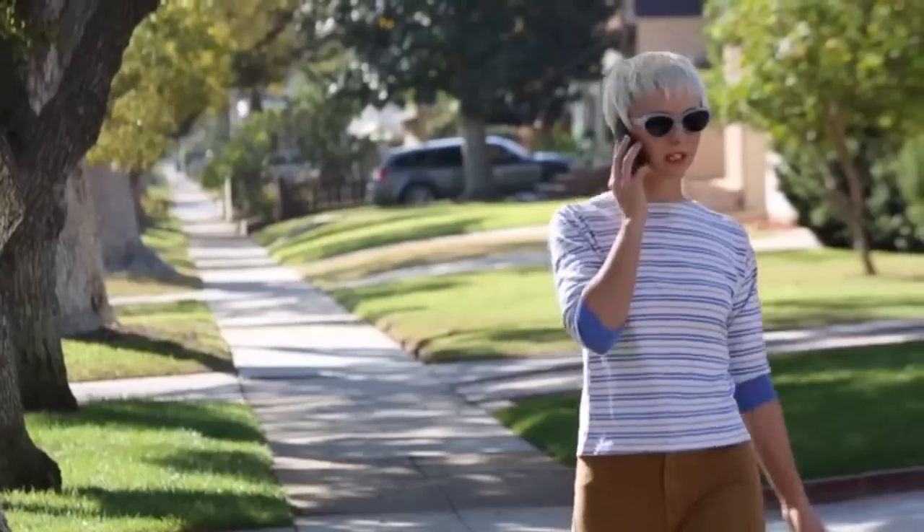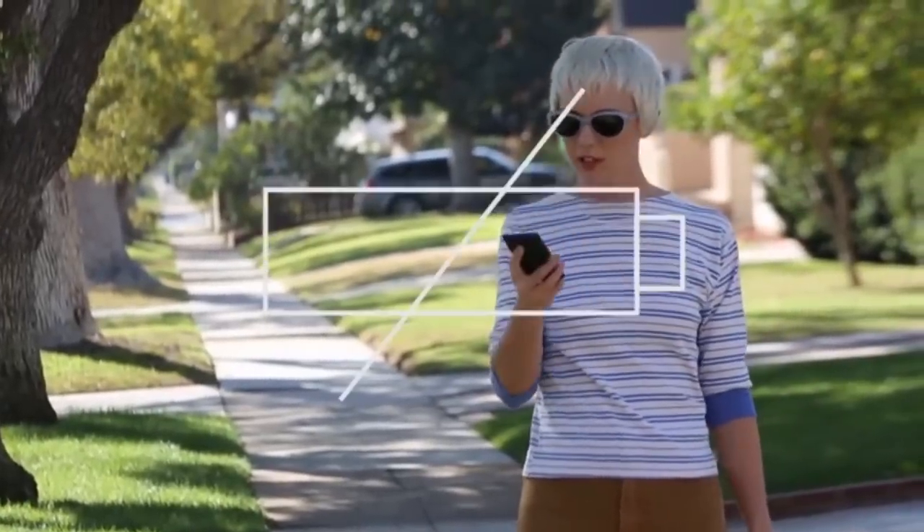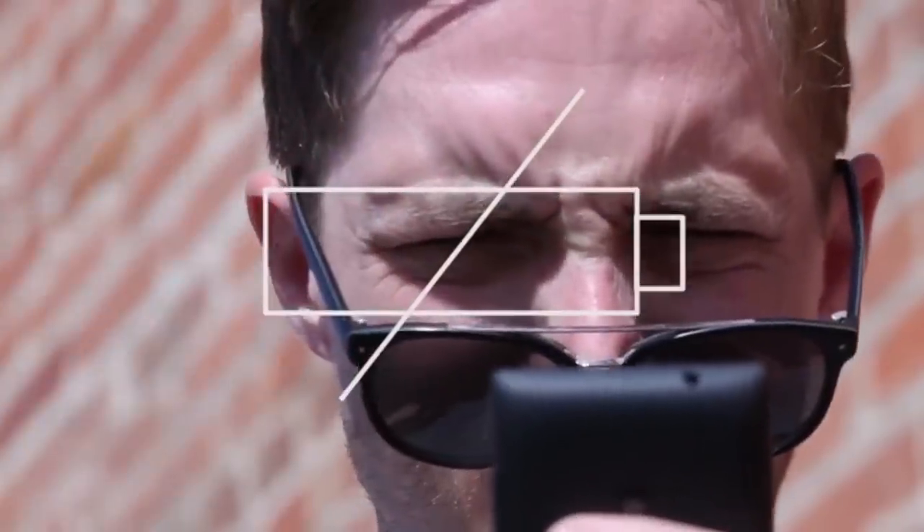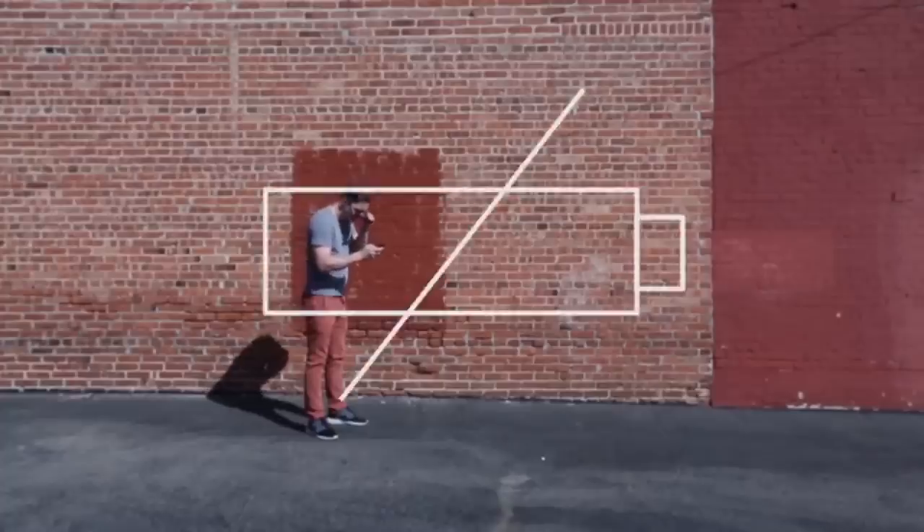It happens to all of us. Your phone breathes its last breath, cutting off that important phone call, or while navigating to that next meeting. Dead. It's a sore fact of life. Until now.